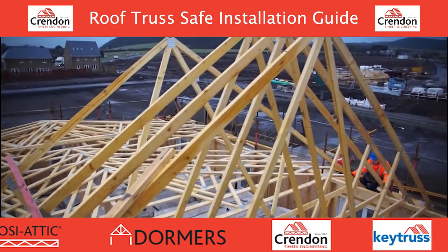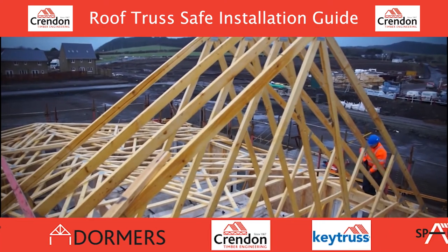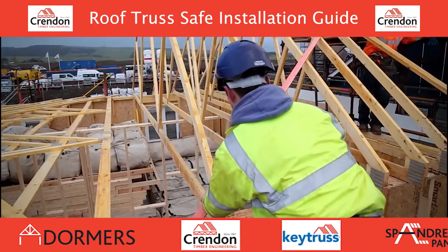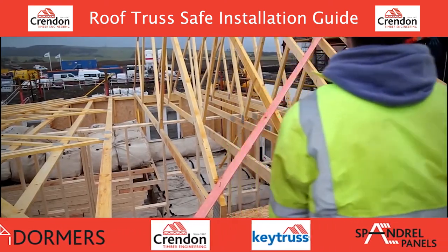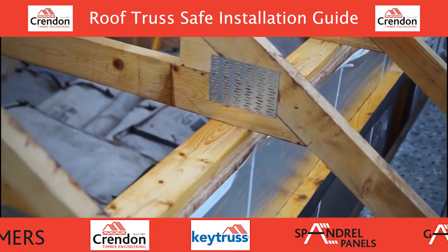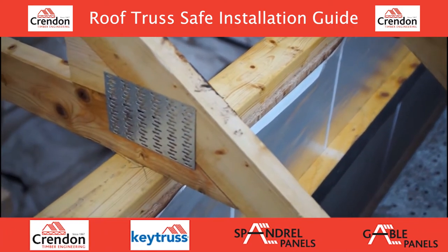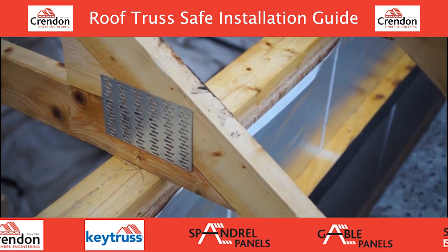Working from the scaffold or safety platform, continue this process until a run of trusses are installed. Make sure trusses are plumb and level to ensure a consistent and level plane is achieved for roof tiling purposes. As the roof is erected, ensure each section is stable, braced and securely fixed.